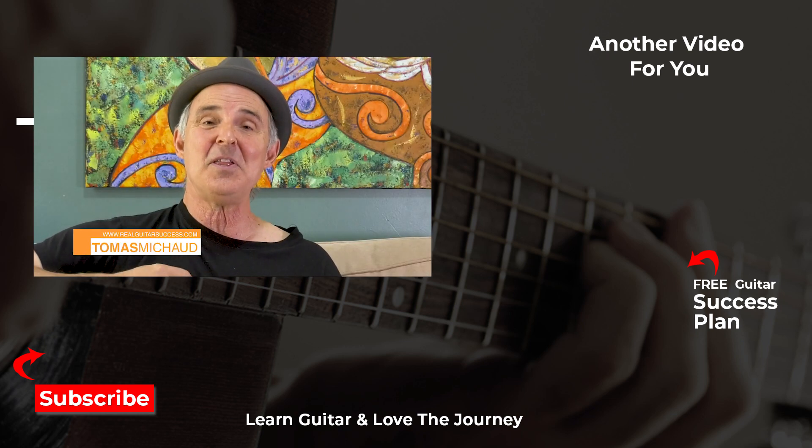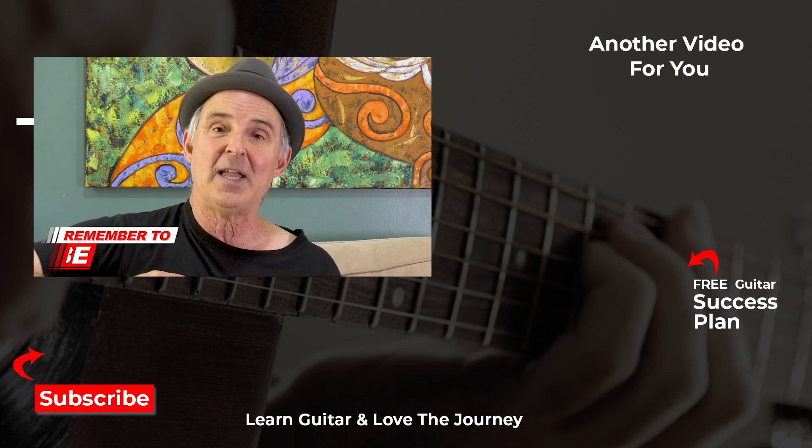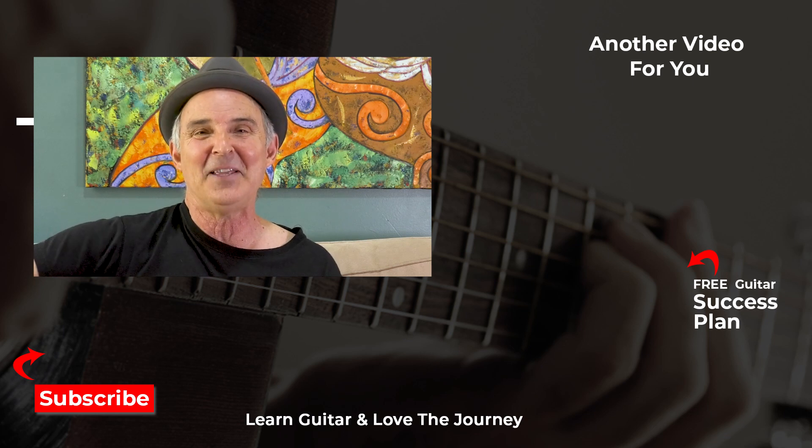Thank you for joining me today. I look forward to seeing you in another video, and if you haven't already subscribed to my YouTube channel, please go ahead and do that now. I'd love to have you as part of our community. Bye for now.